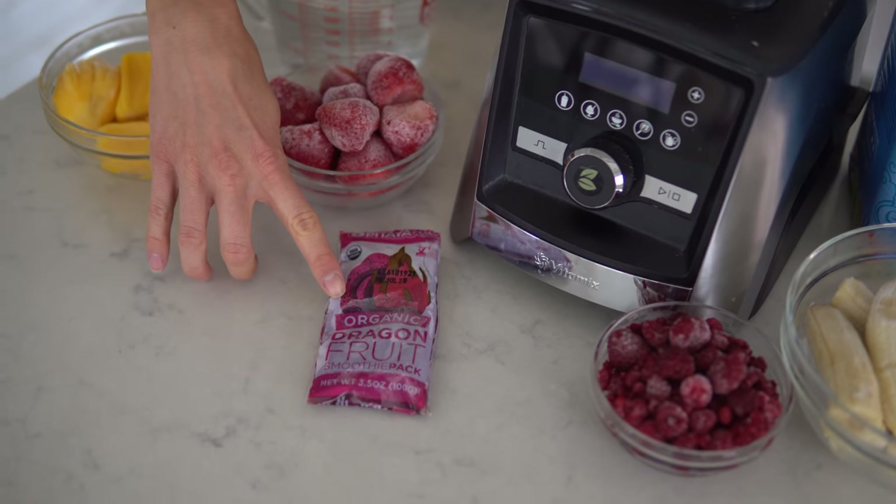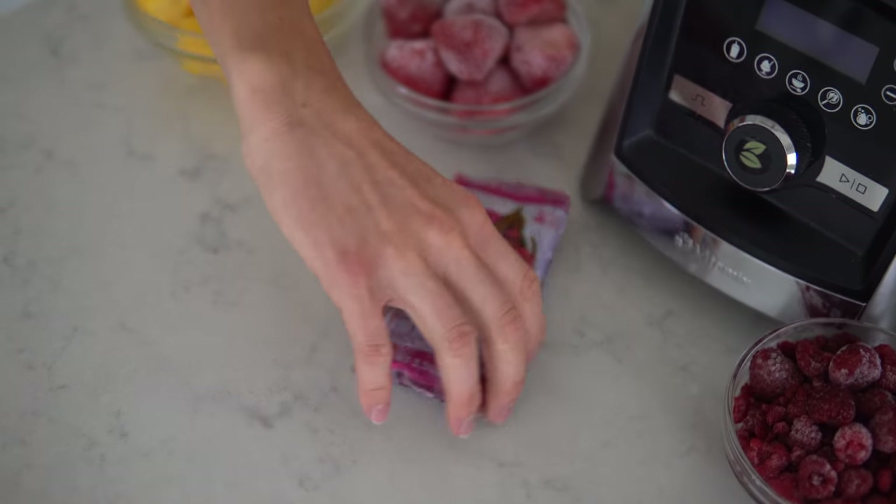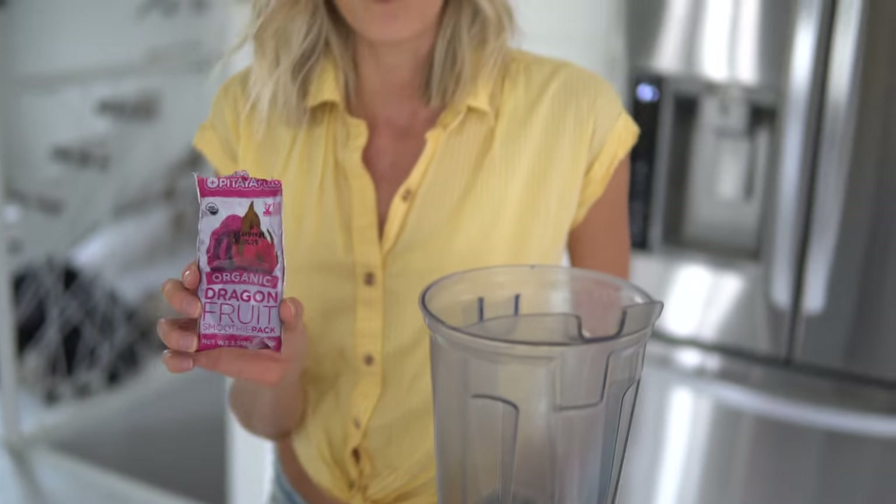The final ingredient you will need is one frozen dragon fruit pack. This is another ingredient that is going to really make this smoothie what it is — it's going to give it its vibrant, hot pink hue. If you can't find frozen pitaya, also known as dragon fruit, you can also use dragon fruit powder. Or an easier option would be to use just a small chunk of raw beet or beet powder. That will give you that same bright pink hue.